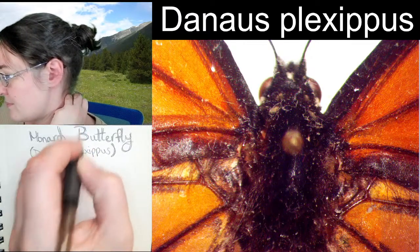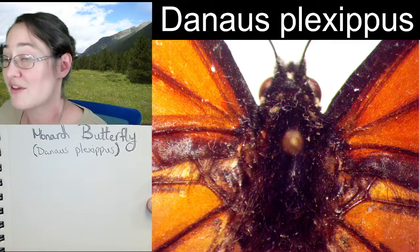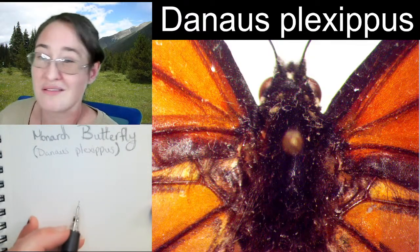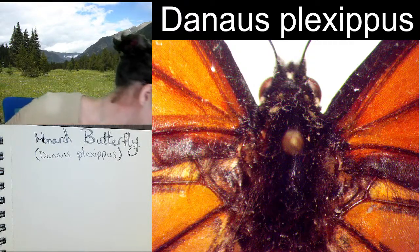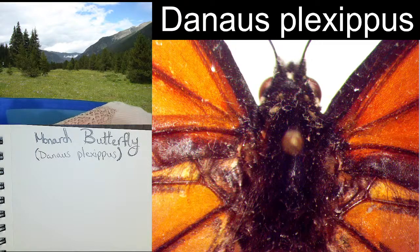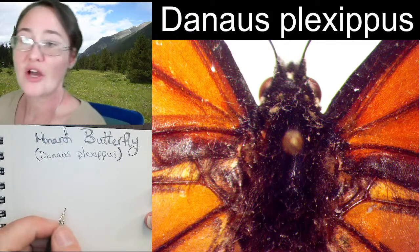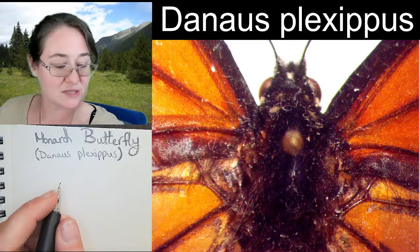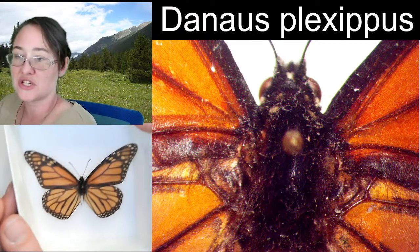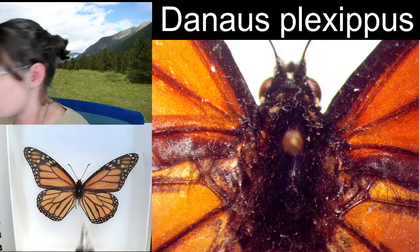I do know that you can avoid spreading it by thoroughly bleaching your equipment, and many people don't end up doing that. So we're going to go ahead and start on our butterfly here. Keep in mind that we need to be leaving a whole bunch of space for our wings. The wings go off on both sides.